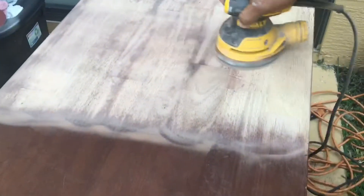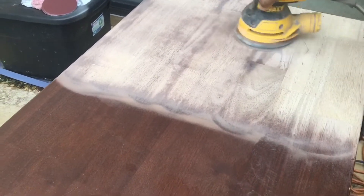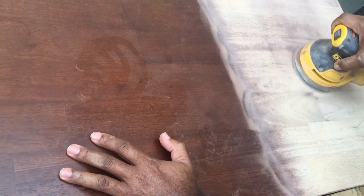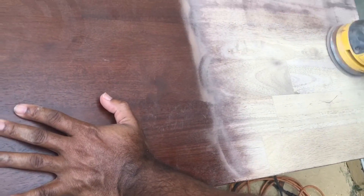We're gonna take out the top, pull up the DVD shelf and put a shelf in there. In the bottom one, we're gonna take the brackets out and add some storage boxes that you can store stuff in. This entertainment center is for my son and we're gonna cater to his colors, his style, and his needs.